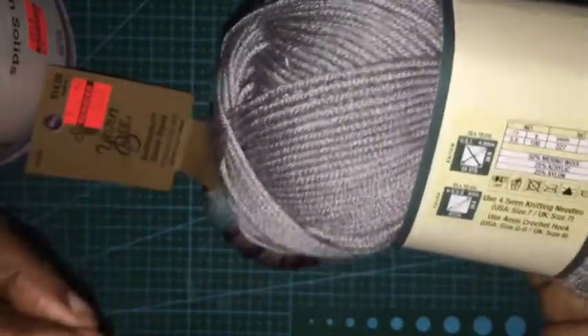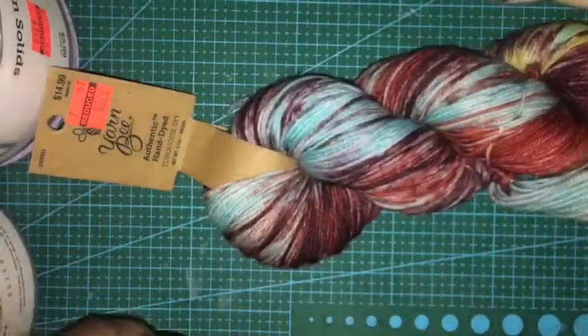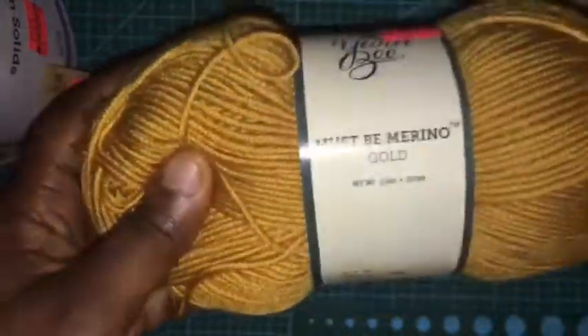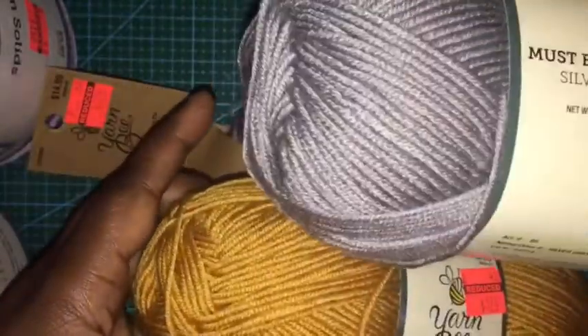This one is 227 yards. And then I also got a gold and a silver grey — these are $1.74, must be merino. So that's what I got there.